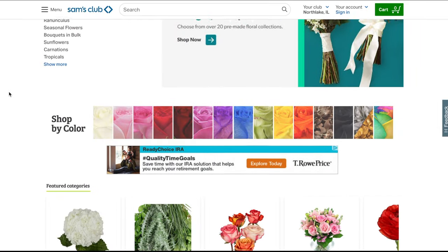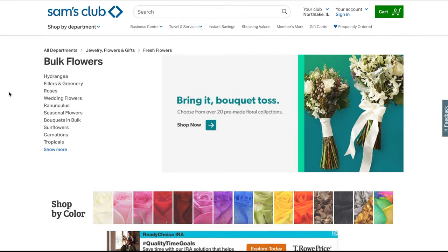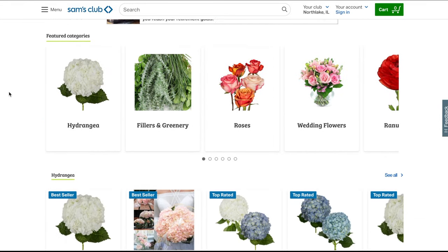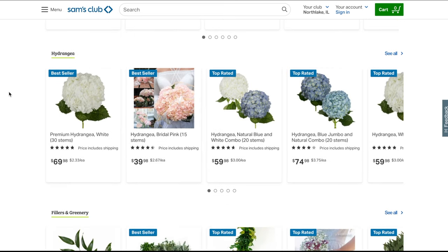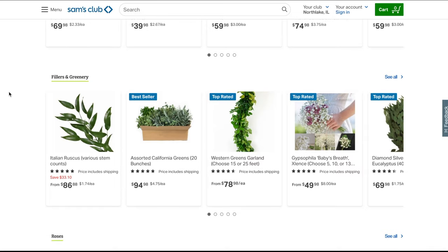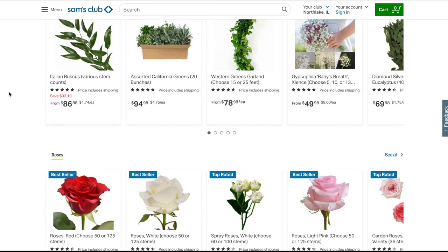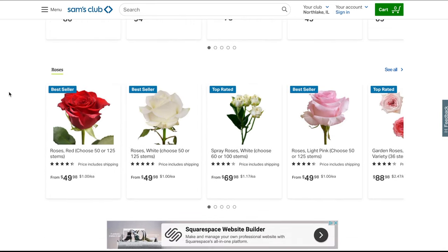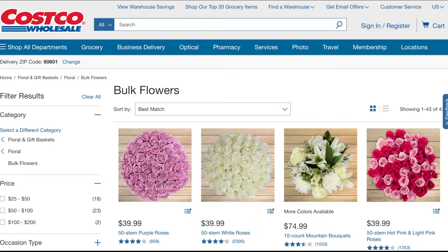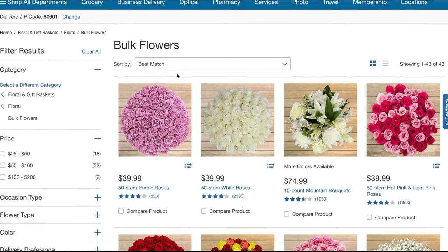When it came to my sister's wedding flowers and my wedding flowers, we bought them in bulk. Costco and Sam's Club carry flowers in bulk and it's the cheapest you're going to get them. There was only one flower in my bouquets and centerpieces that I didn't get from Sam's Club — I got them from 50 Flowers. 50 Flowers is more expensive than Sam's Club and Costco, but I just wanted a dusty rose color that I couldn't find on either website.